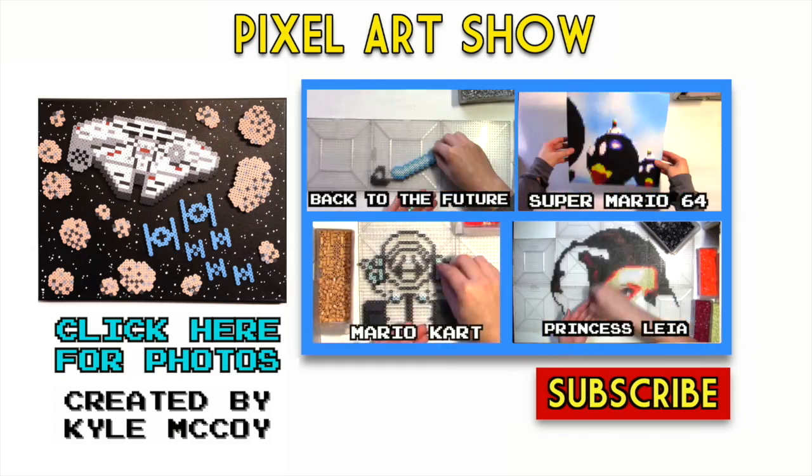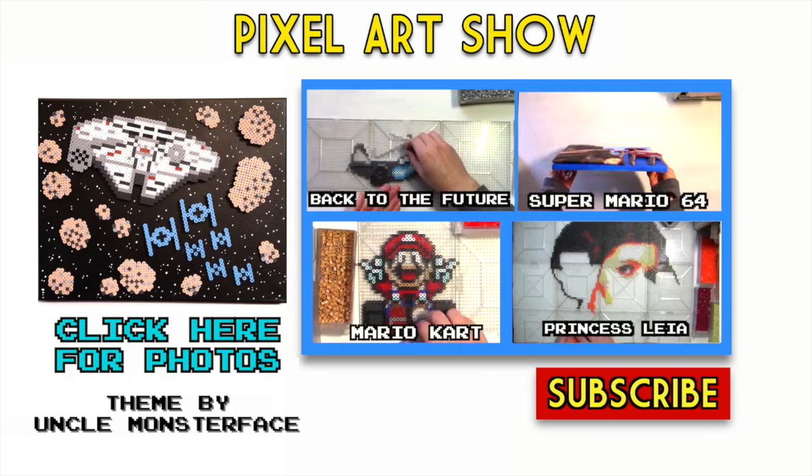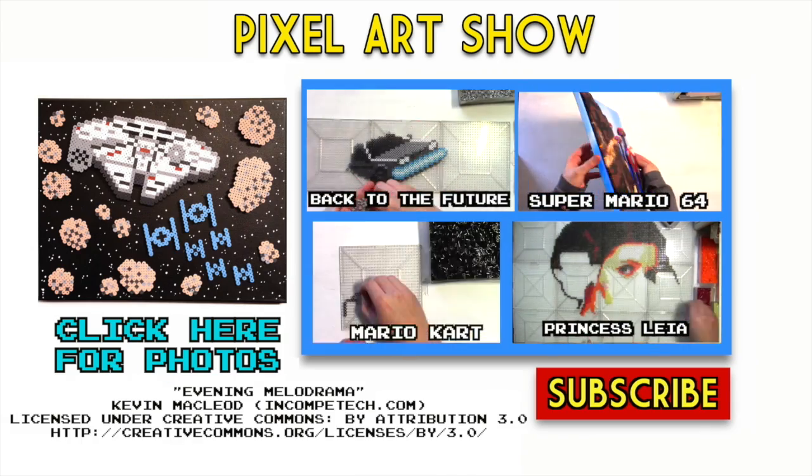Make your own Millennium Falcon by clicking the link right there for all the guide photos, or give some of my other projects a try. See you next time. I prefer a good project over all the sneaking around — I'm about to get it done.